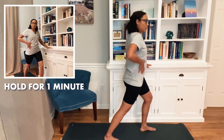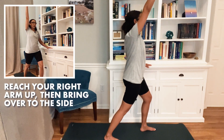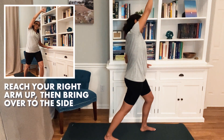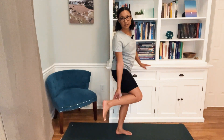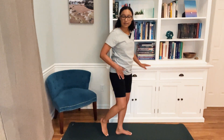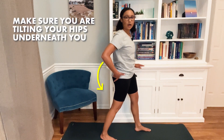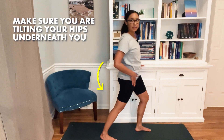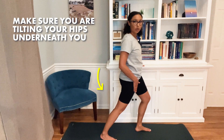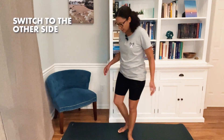To get the stretch a little bit higher up, you can reach your right arm up and then bring it over to the side. If you're feeling more of the stretch in the lower calf versus in the hip, really make sure that you're tilting your hips underneath you to put that muscle on tension to get that stretch as you come forward. After holding that for a minute, you can go ahead and switch sides.